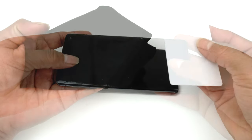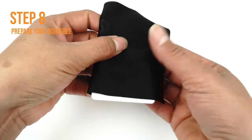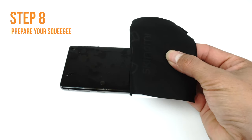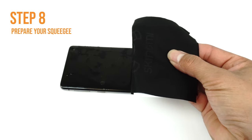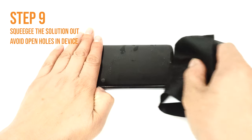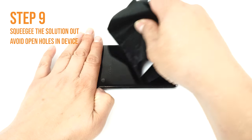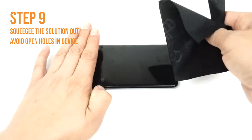Once you are satisfied with the alignment of your TechSkin, take your card and fold the microfiber cleaning cloth around it like so. The cloth will help absorb excess solution when you apply your TechSkin. Use one hand to hold the film down to prevent it from moving. Apply firm and even pressure to remove the liquid, but be sure to not stretch the film.